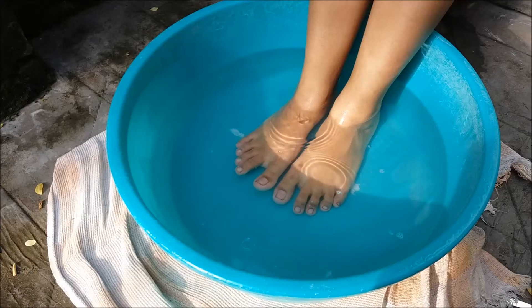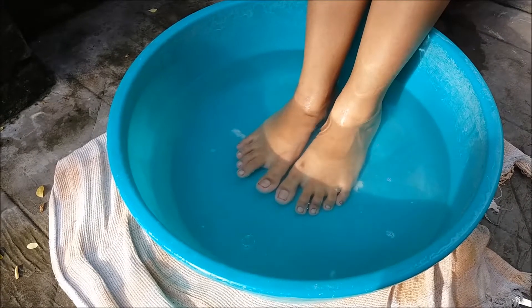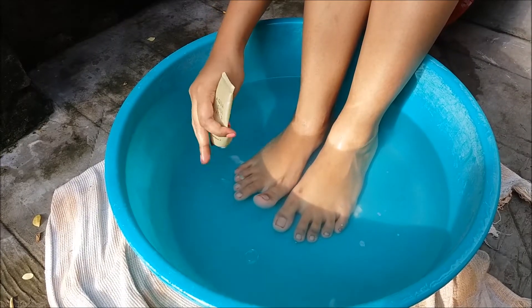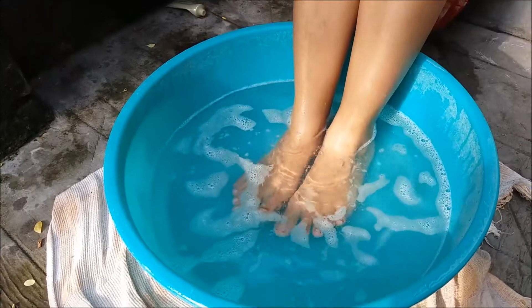Take some lukewarm water in a tub, add some salt in it, and dip your feet for about 5 minutes. After that, take some body wash or shower gel, mix up some bubbles, and dip your feet for another 10 minutes.